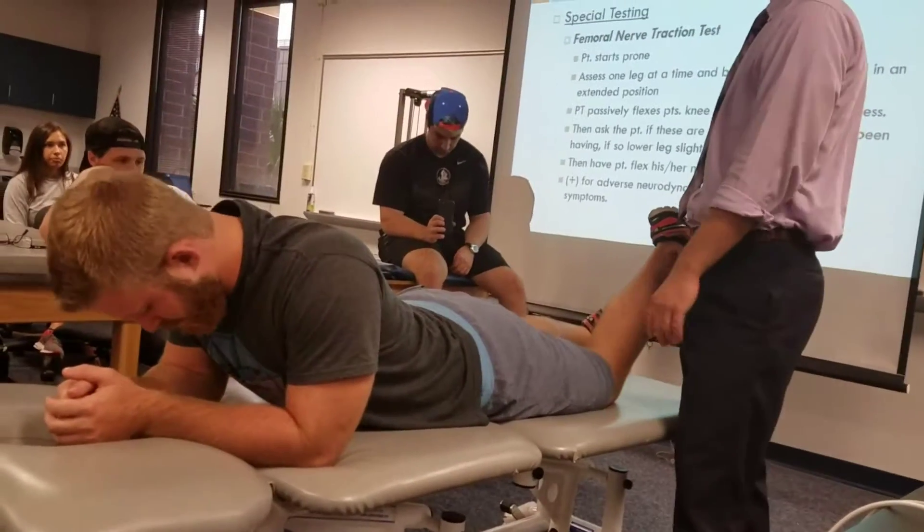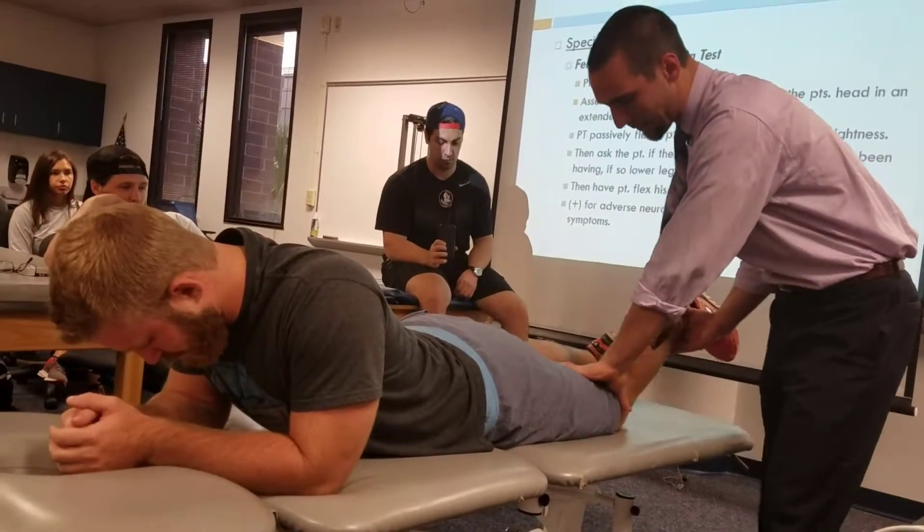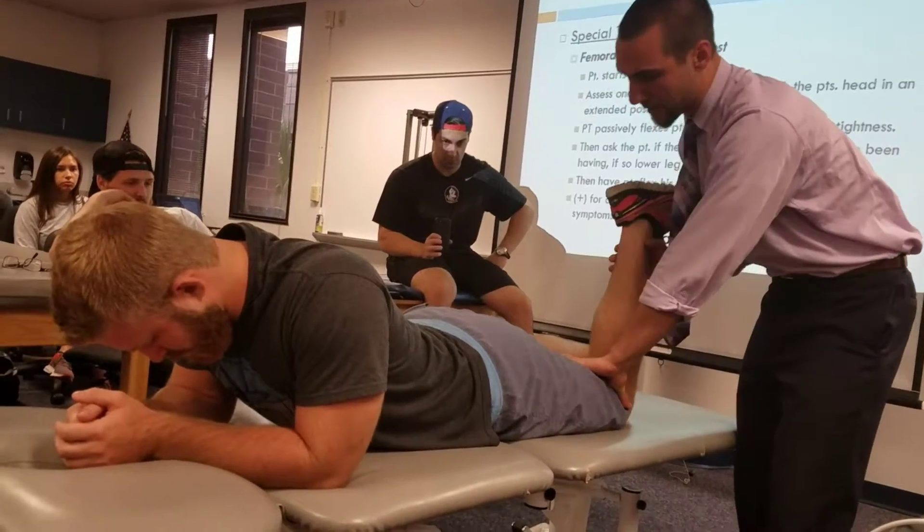So does dorsiflexion matter? No, so don't worry about dorsiflexion. I have the patient — tell me when you first feel anything, a pull, anything. So I'm bending their knee.